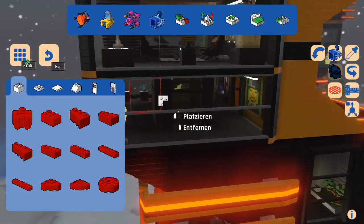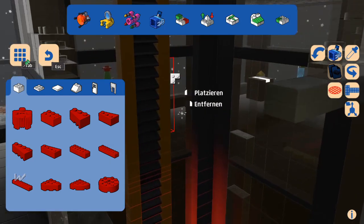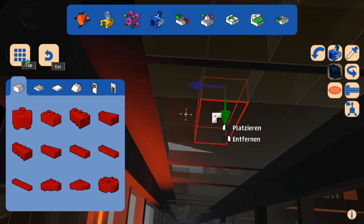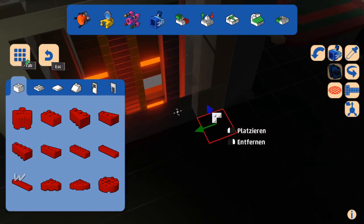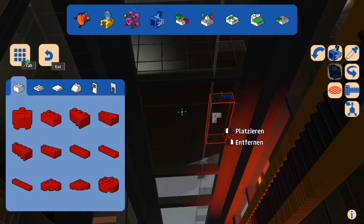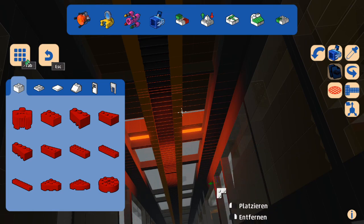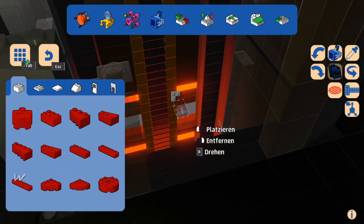After you placed it, it's recommended to switch to build mode and take a look on the inside of the elevator. If everything inside the elevator is lined up, this element is placed correctly. No bricks are sticking out on the inside of the elevator. Everything is lined up correctly — we have no bricks sticking out.